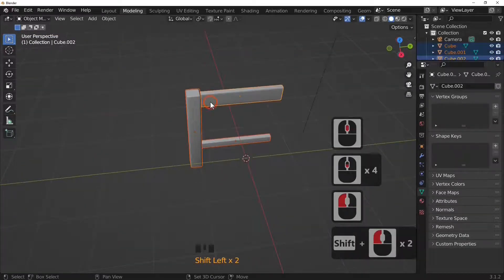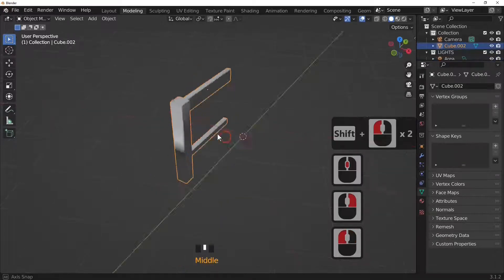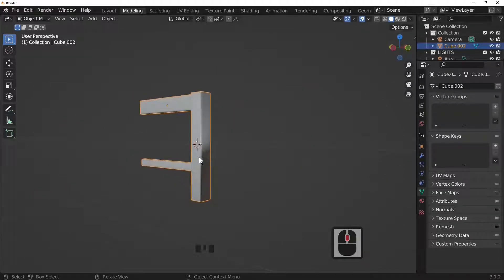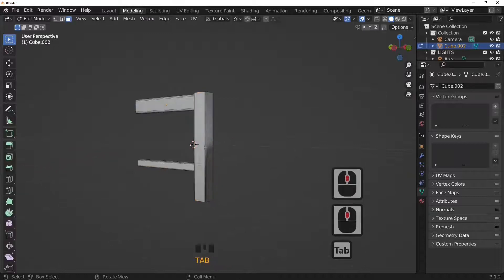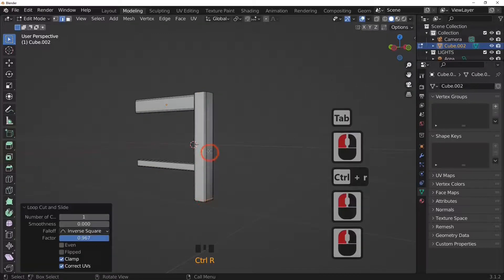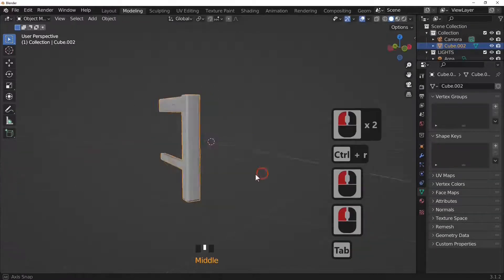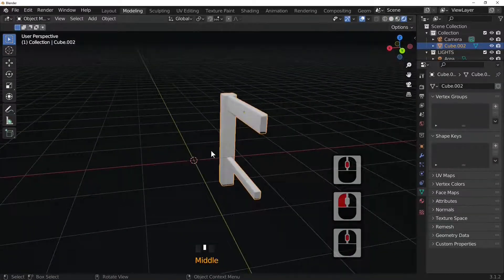Join all these pieces together with right-click and Join. We've got our chair leg assembly, though there's a little bit of distortion on one piece. Add a loop cut with Ctrl+R and move it down to reduce that distortion. That looks much better.